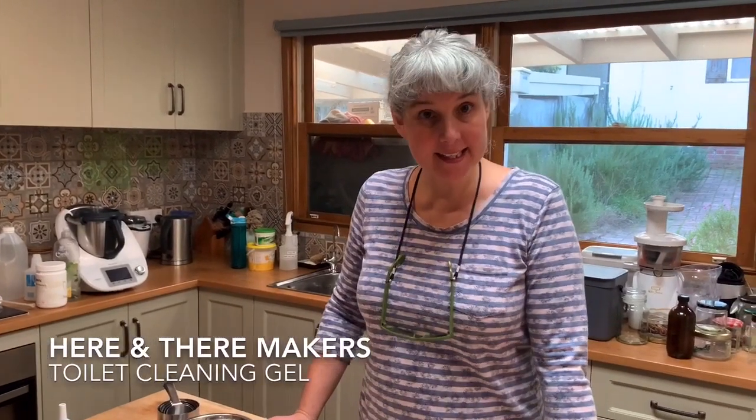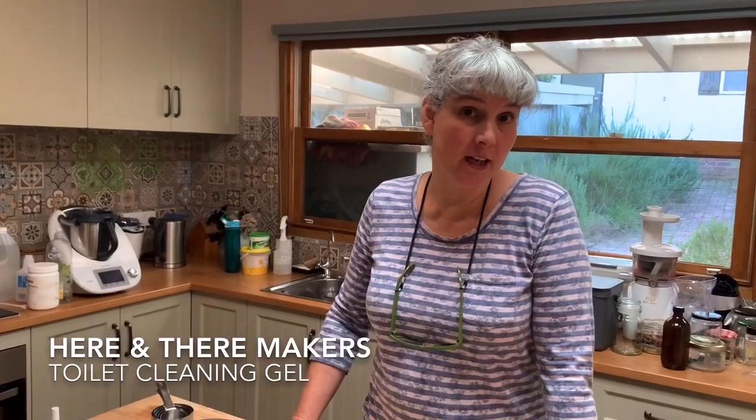Hi, it's Michelle from Here and There Makers. I've got a really quick and easy recipe for you today for a toilet cleaning gel.